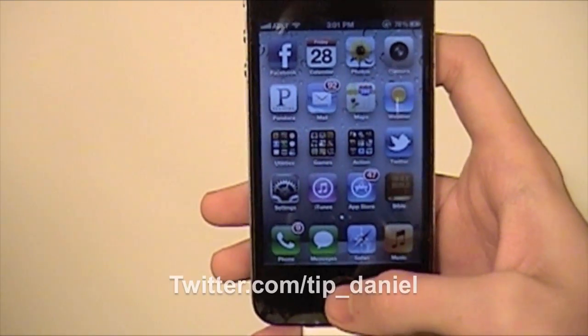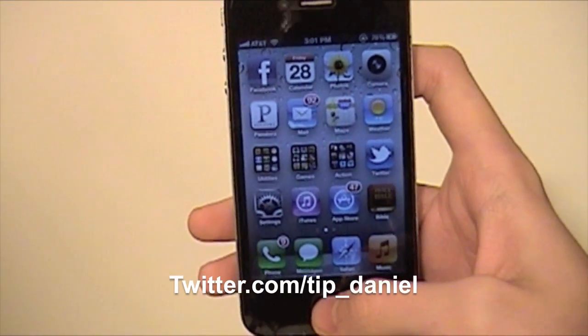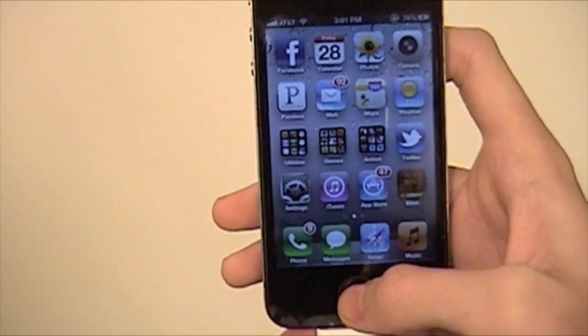I'm Daniel from TodaysiPhone.com. You can follow me on Twitter at twitter.com/tip_daniel. I'll see you guys later, have a great day.